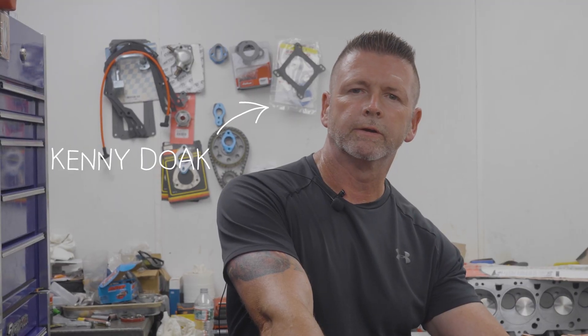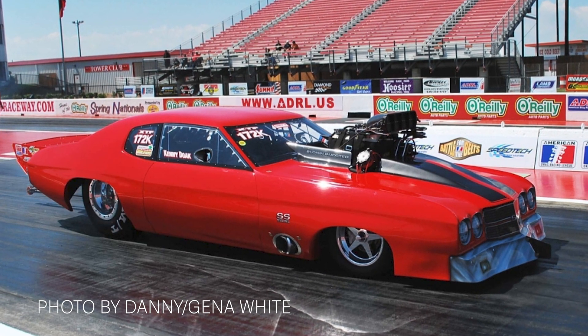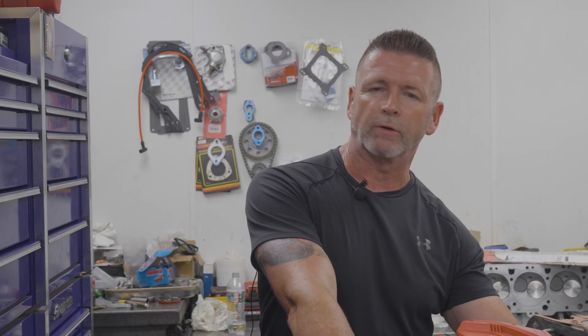Hello, I'm Kenny Doak. I raced Pro 275, I raced Pro Mod, I raced Outlaw 10.5. Benzo and I go back probably 30 years. He's built all my hot-rod motors, some of my race car stuff. Guy knows what he's doing.